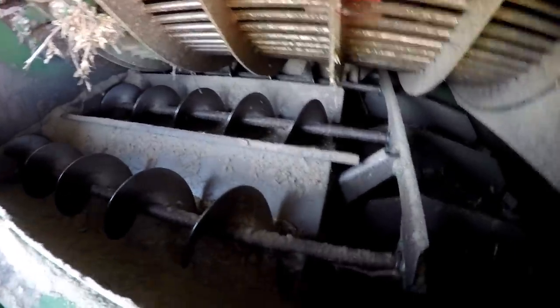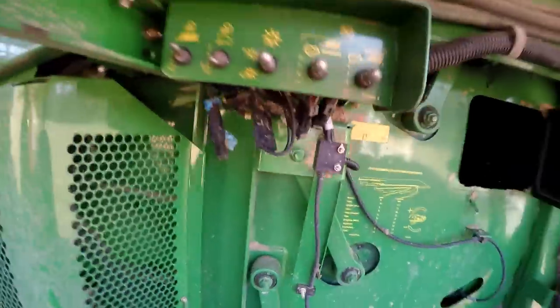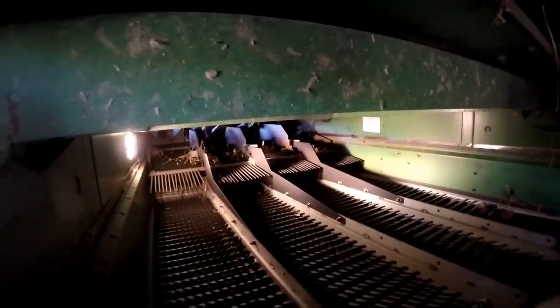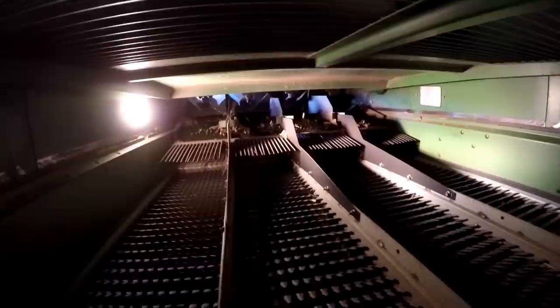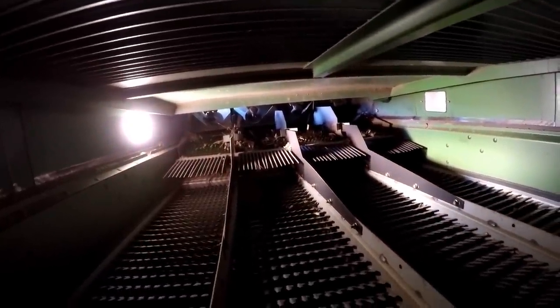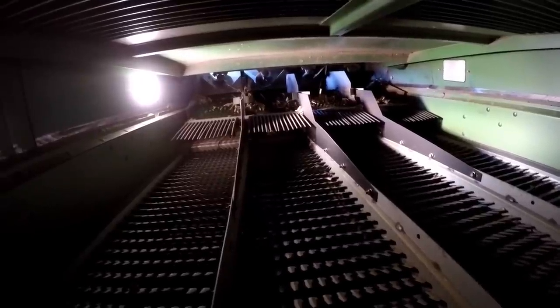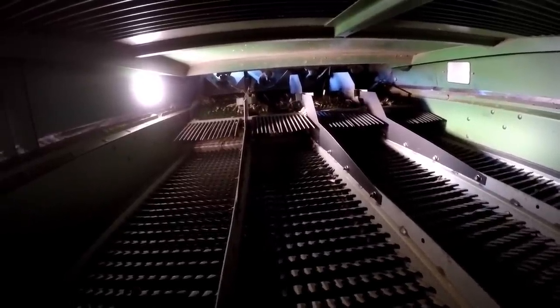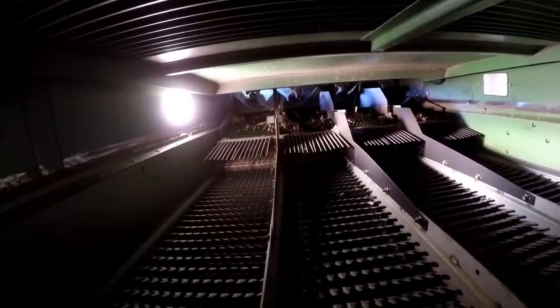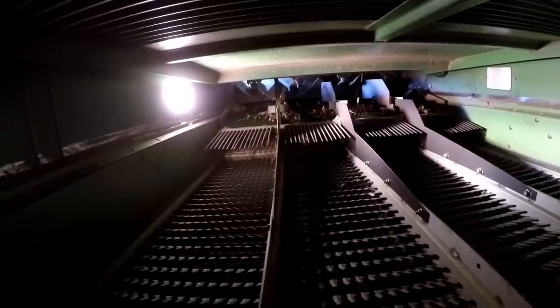Augers down here take that material up and drop it on the sieves. We can look in from the back and see those — they even have lights on the outside so we can see inside. These are the sieves. If you see the daylight up there, that's where we were looking in from the other direction. These sieves shake forward and backwards and they're adjustable — you open them more for a larger crop, you close them for a smaller crop. There are two layers of sieves; this top one is the gross layer, and you can tell these are pretty open, letting a lot of material through.